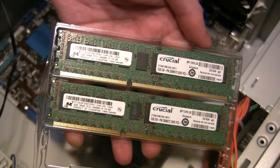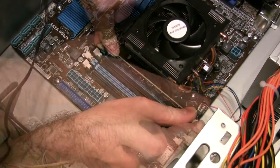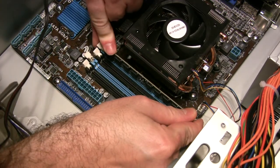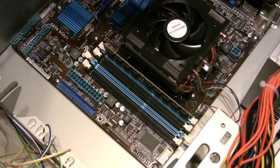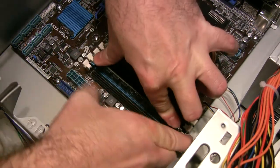Now for the memory. We install the dual-channel paired memory modules in the two blue slots. A module is fully installed when the levers at each end snap into place.